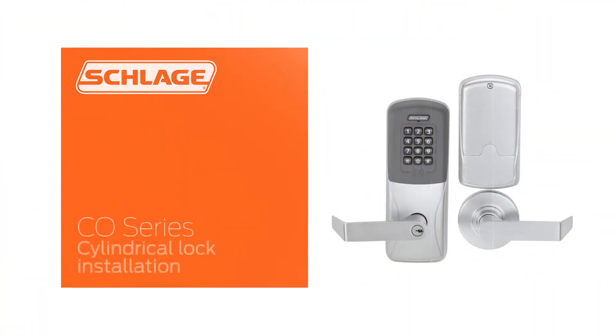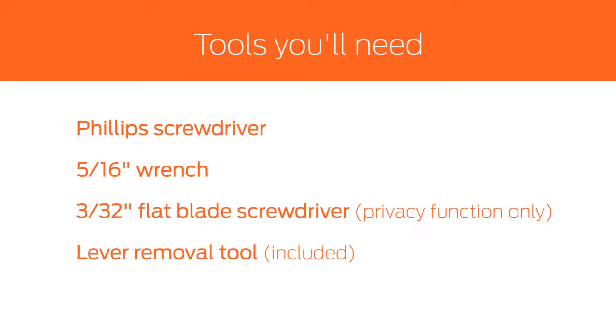In this video, we will demonstrate how to install a Schlage CO Series cylindrical lock. These are the tools you'll need for this installation.